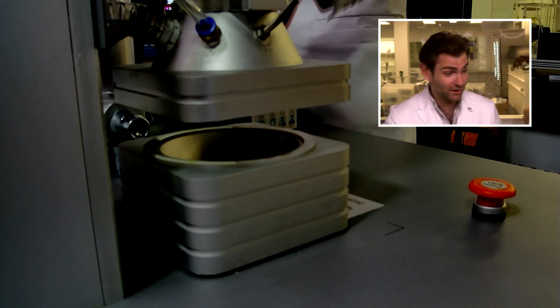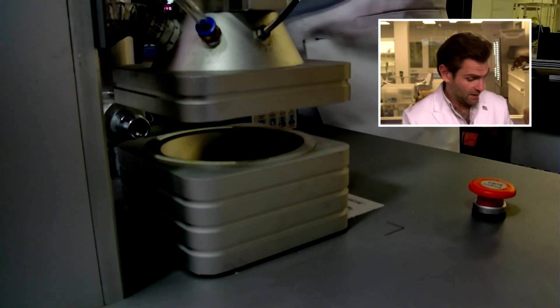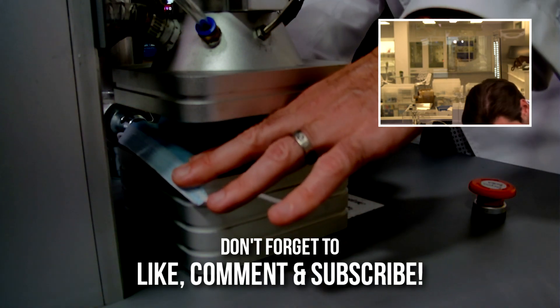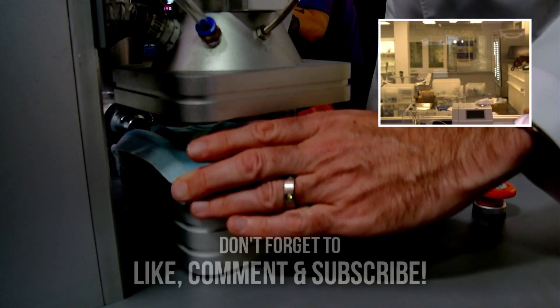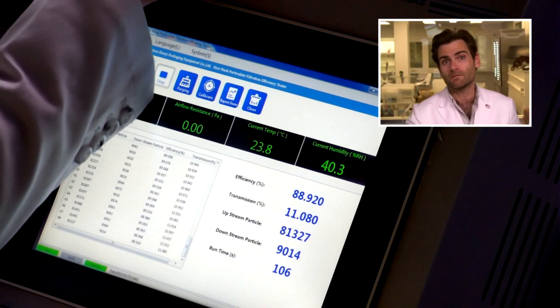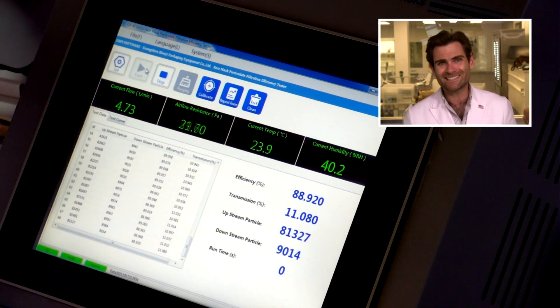Let's put it in the clamper and see what's going on with this weirdly named mask. Oh yeah, this is clamp of the day! Clamp of the day. Look at that. Very happy about the clamp. Let's let it rip.